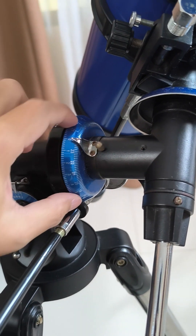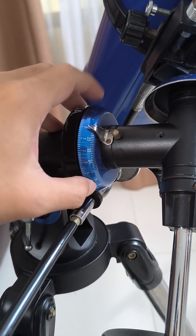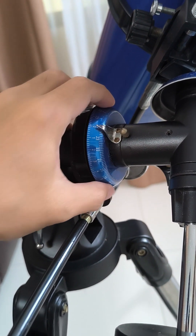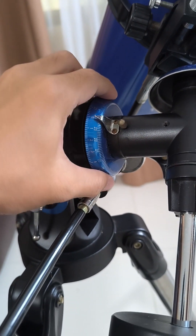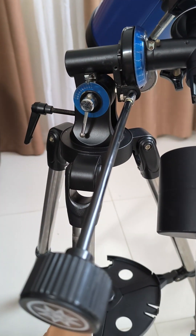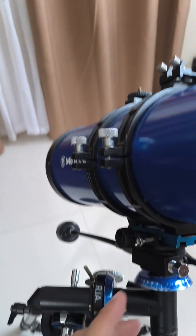These are called setting circles, but I haven't really fiddled with them too much — I'm still a beginner. Maybe along my journey I'll learn how to use the setting circles, but not for now. We'll now proceed to our optical tube assembly, or OTA.